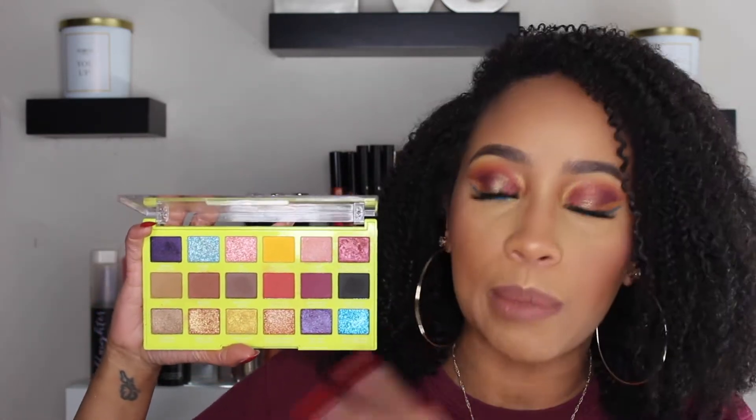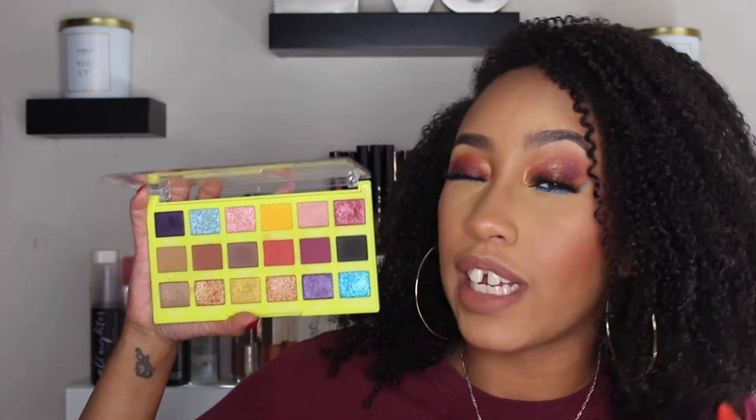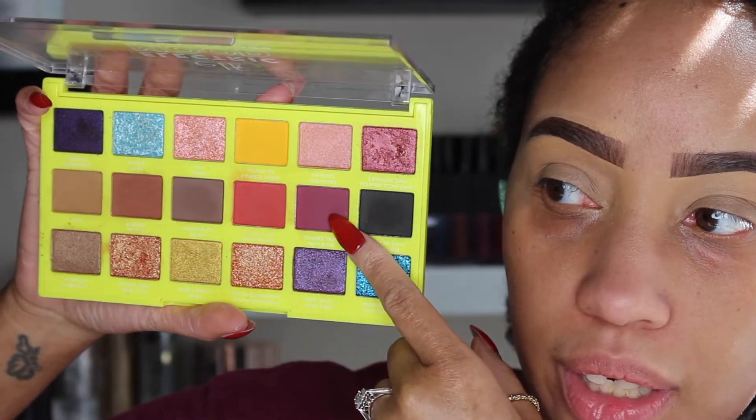Now keep in mind this is an Elf palette, so it's not like the highest quality of shadows, but you do get a pretty decent bang for your buck. Some of the shades aren't going to be super vibrant, however for the price it is pretty decent. That being said, we're gonna go ahead and get into the video.